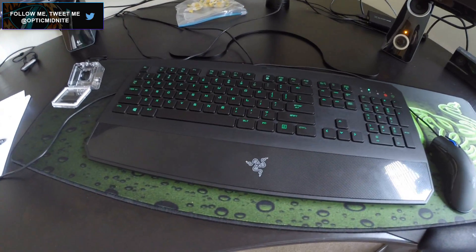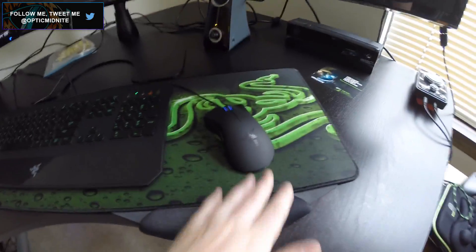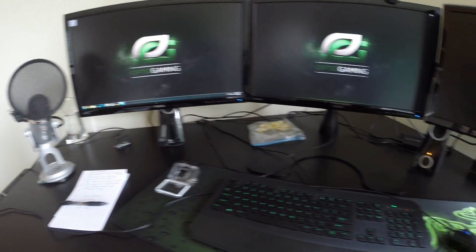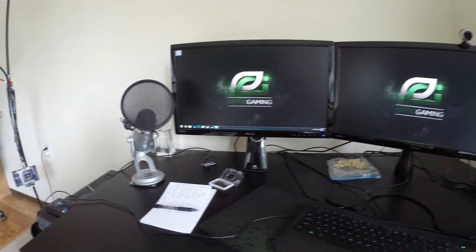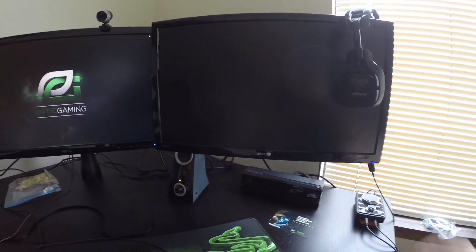This is a Razer — I think it's a DeathStalker — and I can't remember the mouse either, but I'll look those up and put them in the description. I have this big giant desk pad because I don't want any scratches on this beautiful desk. It's from IKEA — everyone was asking about it. I went to IKEA like four times to get this desk, it was ridiculous. I also have a GoPro which I'm using to make this video. And then this third monitor — you're probably wondering why I have three.